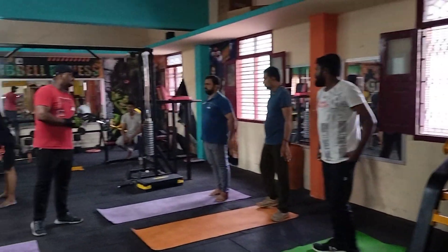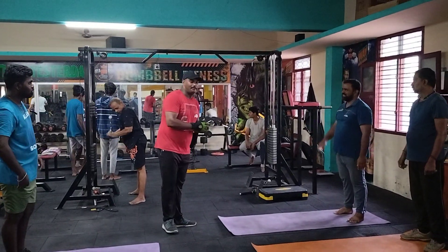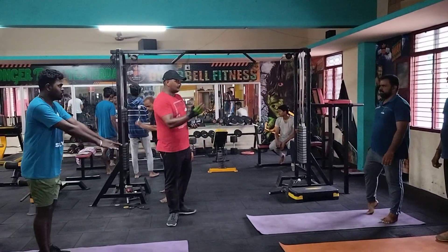Other part of that. Other part of that. Pull back me. Pull back me. Come on. One.